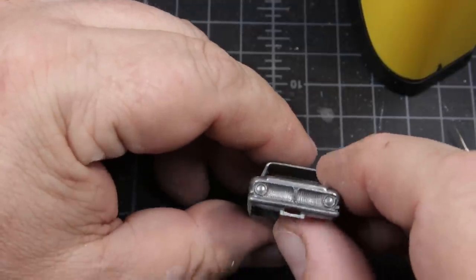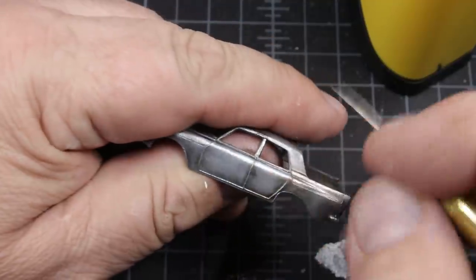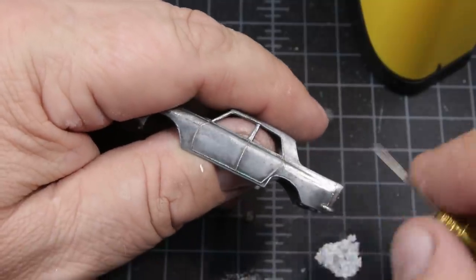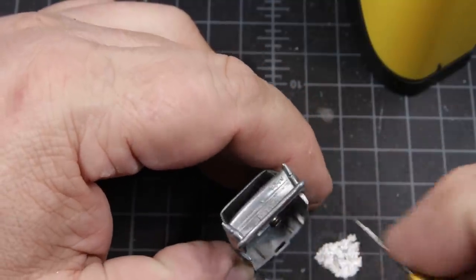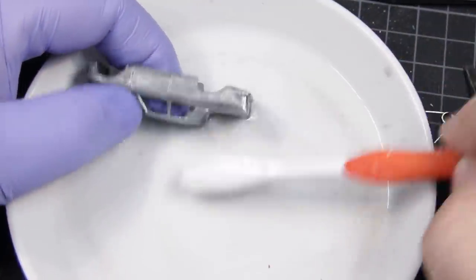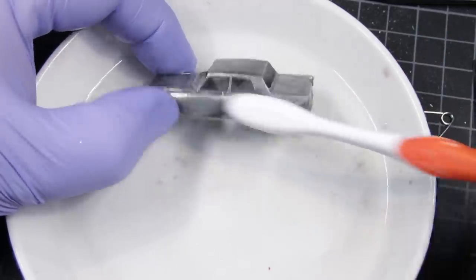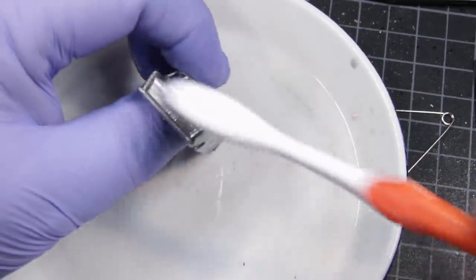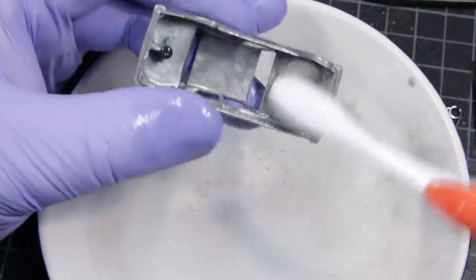The casting itself looked to be in pretty good shape — nothing was bent, there weren't excessive scratches anywhere, and the casting lines were still really crisp. On the back it says Zephyr 6; I'll make the assumption that 6 refers to the number of cylinders. We'll give the thing a bath in mineral spirits to remove all of the oils from my hands, followed by a good wash in soapy water prior to paint.